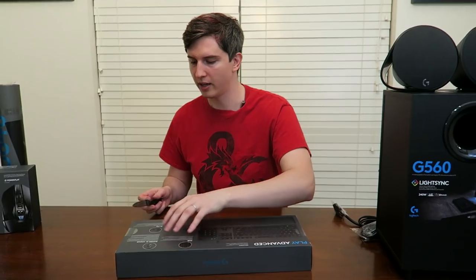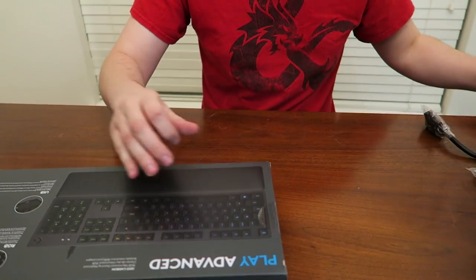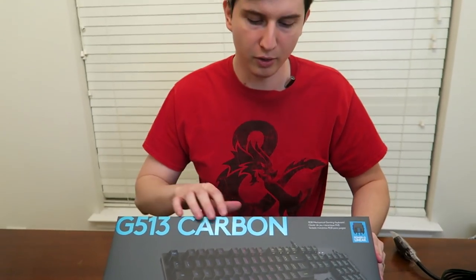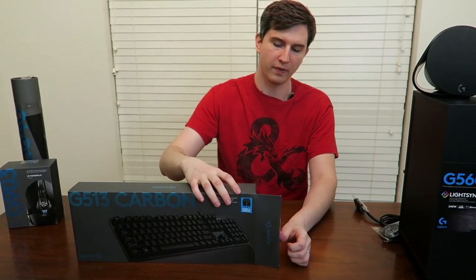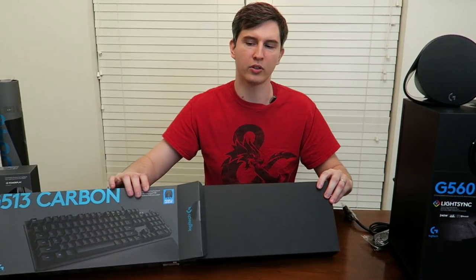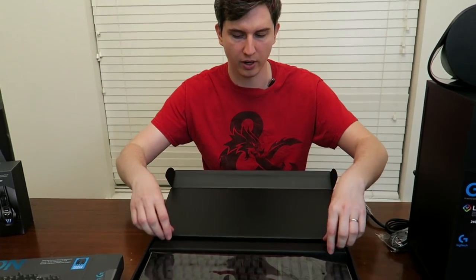Next up, we're going to take a look at the keyboard before we start testing things out. I'm going to use my knife to open this up. This is the Logitech G513 carbon keyboard. I'm a little bit of a fan of the stainless steel, but my wife likes the carbon series. Mechanical, of course — very good response time. But this is the one with LightSync so it will sync with the speakers.